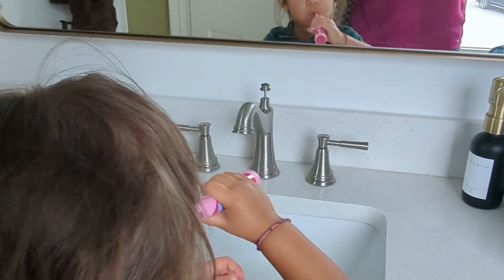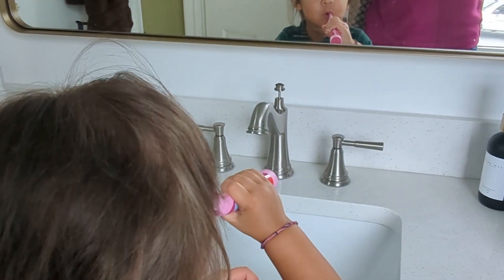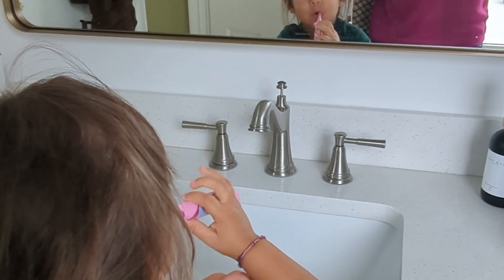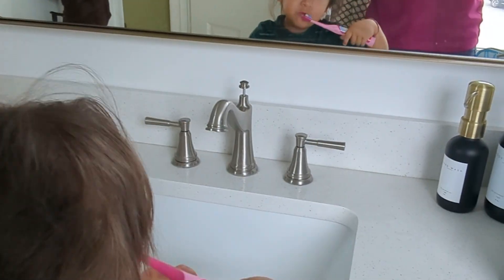Hey, Kathleen here. My granddaughter loves this toothbrush. She's always asking, "Hey, can I go brush my teeth?" So, to her, it's a big treat. She absolutely loves it.